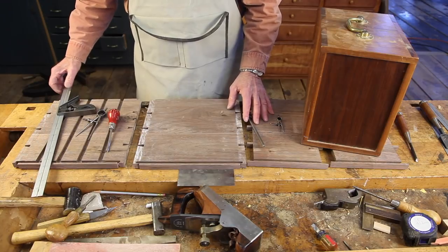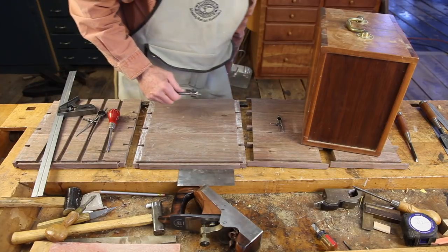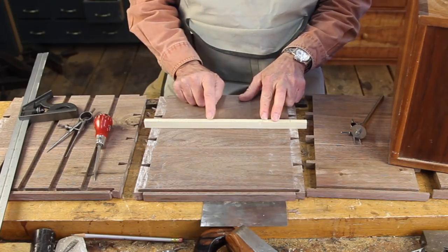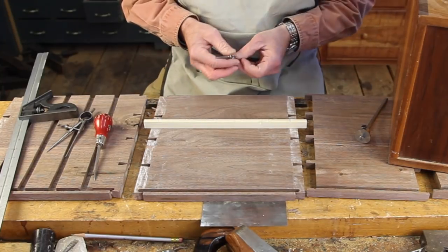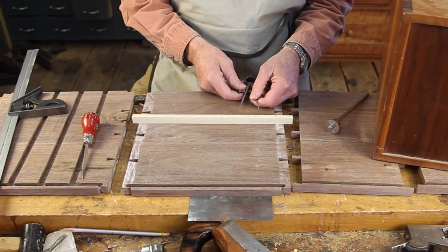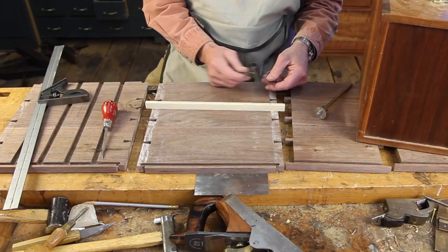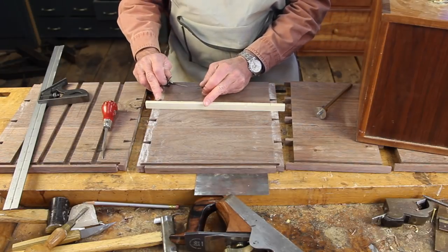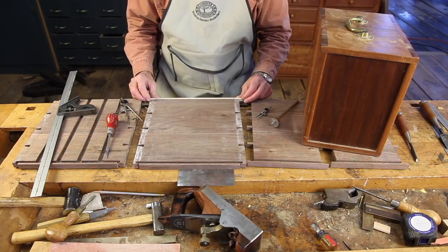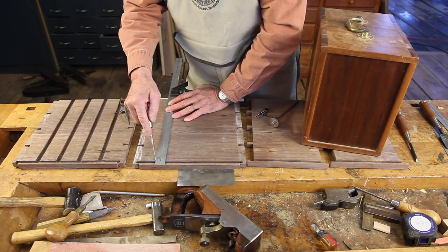The easiest way to do that is to set a set of dividers to exactly half an inch, then calculate what the rest of this space is divided by five and set a second pair of dividers to that. I step off each of these increments with dividers and adjust until it comes out perfect. I can now put this strip against the front edge of each side of the carcass, and with a nice square I can simply scribe lines.